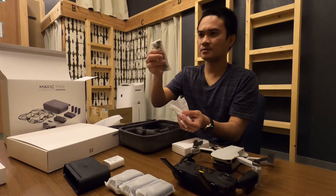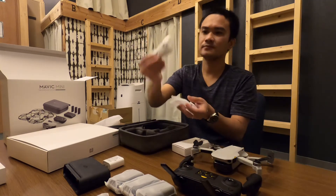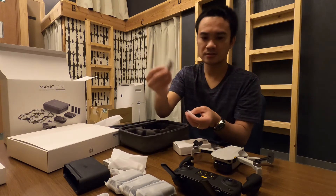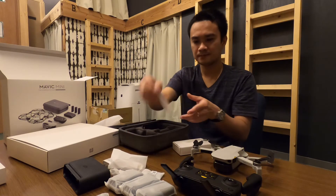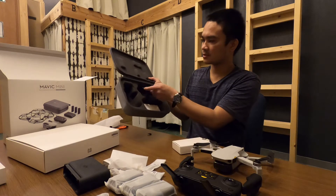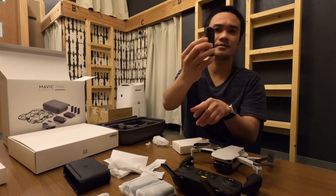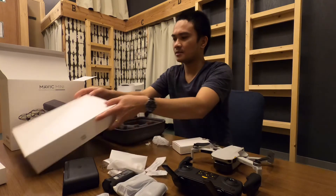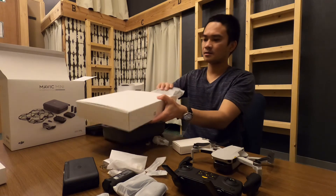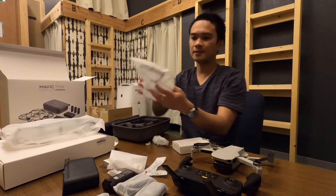These are the cables and connectors for the controller to connect to the phone, USB cable wires, a screwdriver, and extra joysticks for the controller. We also have extra propellers. This is a very, very nice box — love it! And there are two sets of propeller guards.